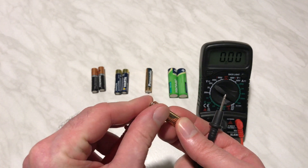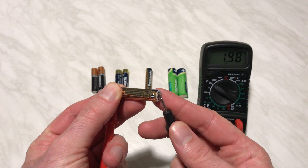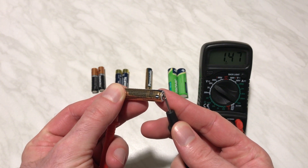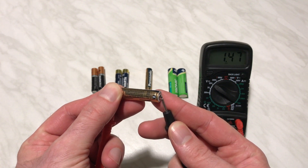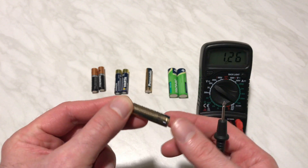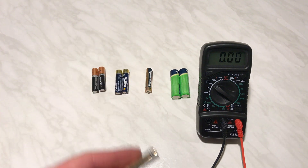Now how about this one? Let's check this Panasonic battery. This one I believe is new — it hasn't been used before. And here you can see 1.47, which means it's very close to the original voltage of the battery, which should be 1.5 volts.